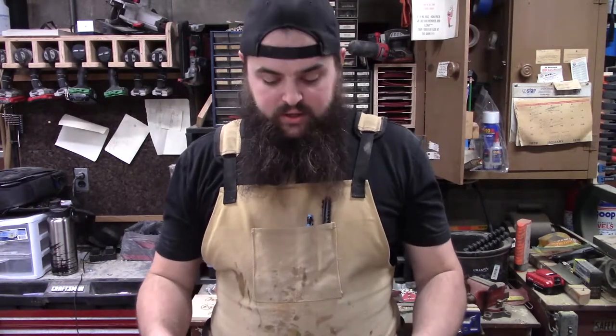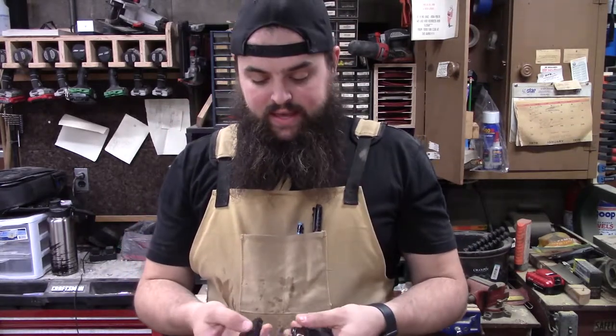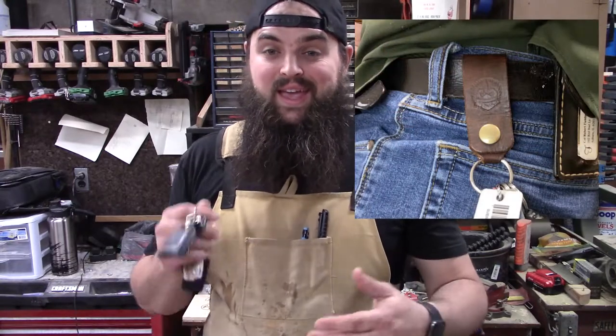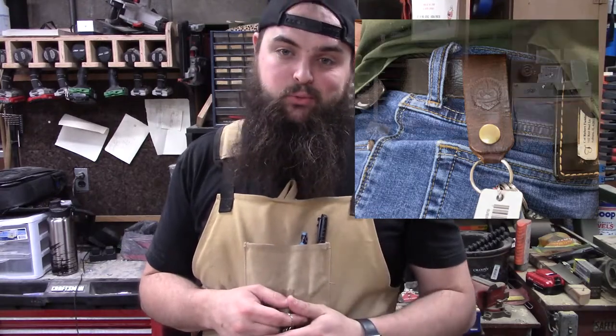Alright guys, we've got a bit of a different project for you today. I don't know if you're like me, but I have a lot of keys. My problem is I used to use little carabiners to clip them on and off and it would tear my belt loops off. That was the biggest thing — it ripped my belt loops off. So I came up with a solution, and today we're going to make a key chain leather wrap that goes around your belt and not your belt loops.